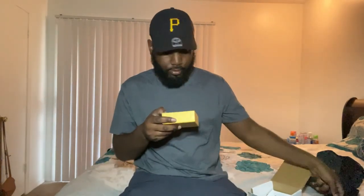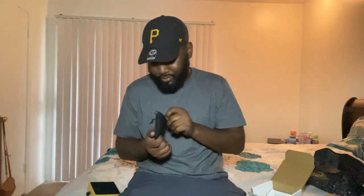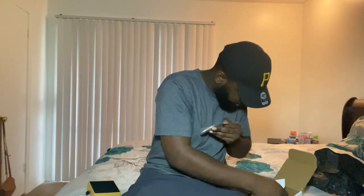You get your little GLD box, your little GLD bag that comes with it — it's a nice little bag. Inside there's a nice little receipt and they give you a little sticker on the piece. The piece comes in a little bag like this.